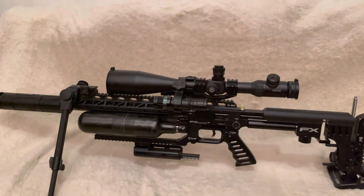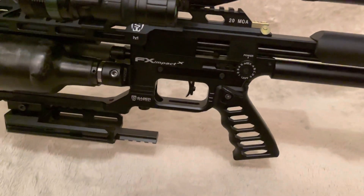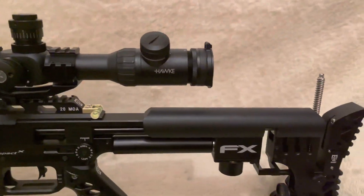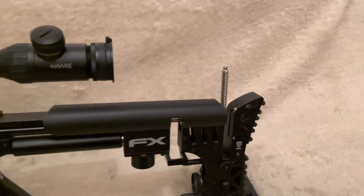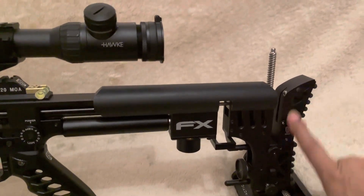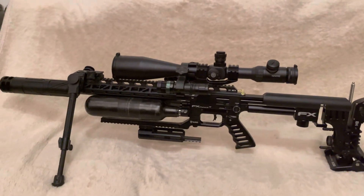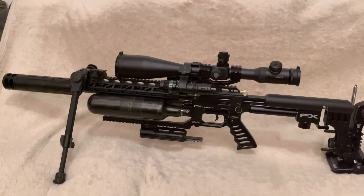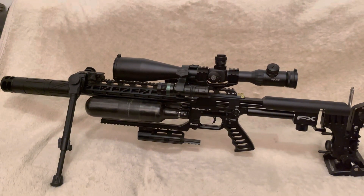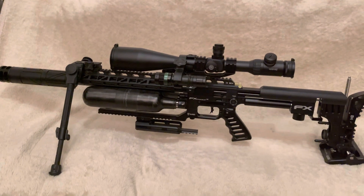I'm super happy with it so far visually. I have had other options to explore, maybe getting a laminate grip along with a laminate cheek piece and a laminate butt piece. But I don't know if it will quite suit the look I've gone for with this Impact — it's definitely gone the tactical route and I think so far, so good. I'm super happy with it.